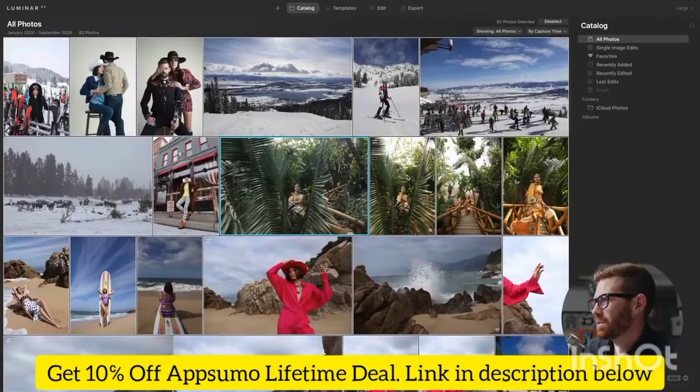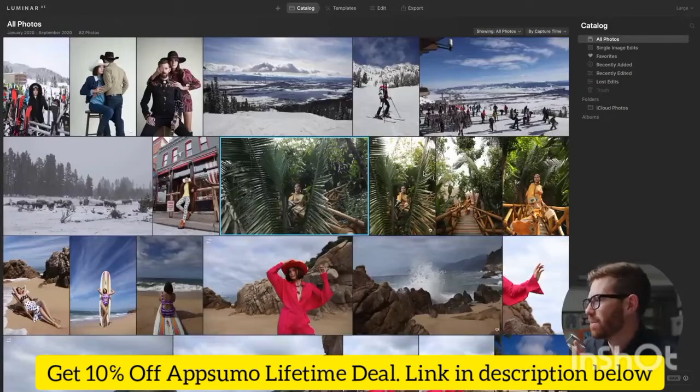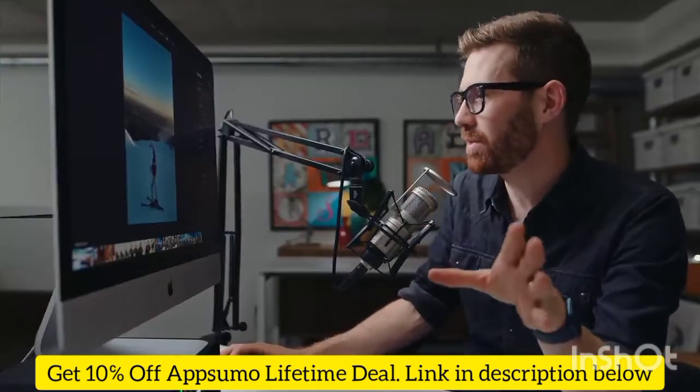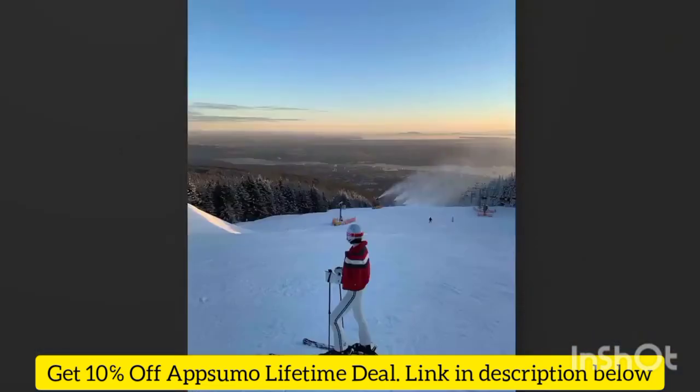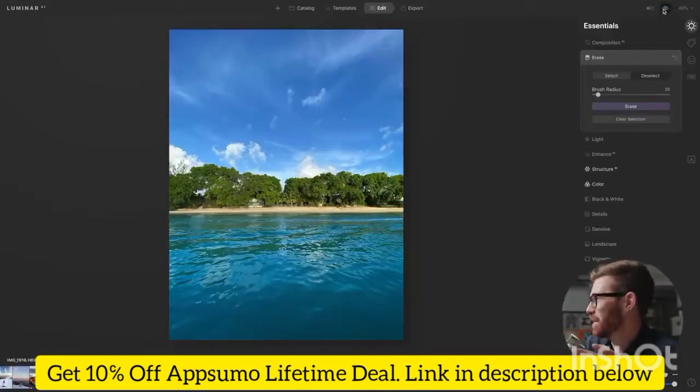I've loaded in a bunch of photos that we shot when we were able to travel this year. Luminar AI has either a catalog view or a single image edit. Here's a preview — a ski photo from Vancouver that is already pretty nice, but in just a few minutes of moving sliders, this is what I got. Nothing done by hand, and if we flip back and forth you can see that's a pretty nice improvement for almost no effort.